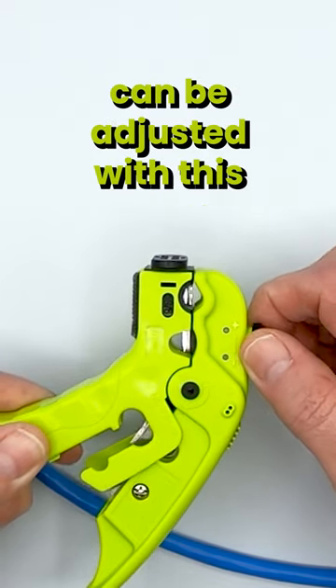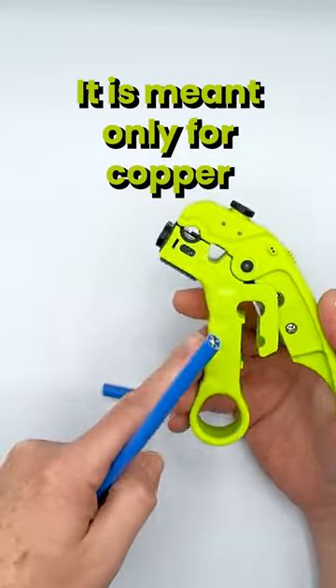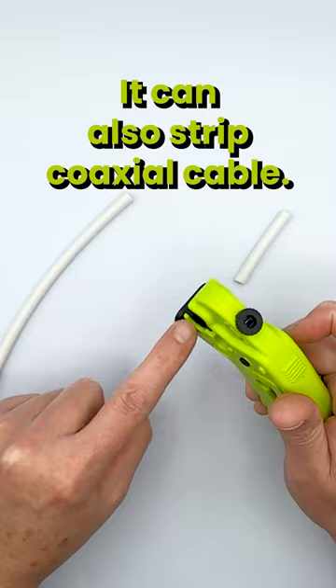The depth of the cut on your cable can be adjusted with this adjustment knob here. There is a cable cutter here — it is meant only for copper or other soft metals. It can also strip coaxial cable.